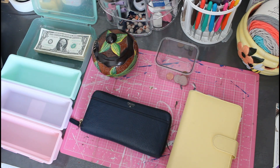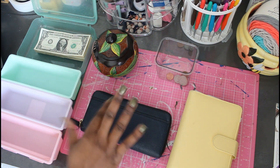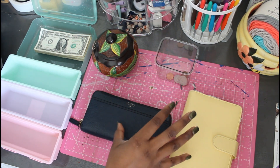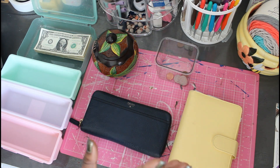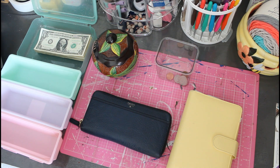Hey y'all, welcome back to 2096! This is our first official cash envelope stuffing video and I'm super excited to share how I do it. The video is going to pause in a few seconds but it only lasts 30 seconds, so push through with me y'all.